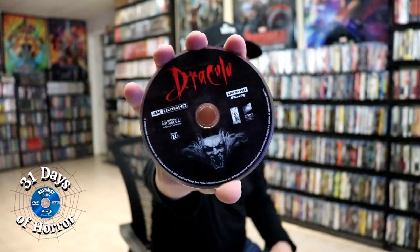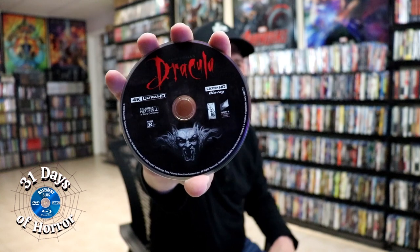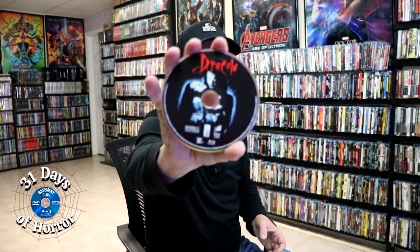On the inside, we do have a digital code, and we have our 4K disc here with some disc art. And we also have our Blu-ray disc with some different disc art.